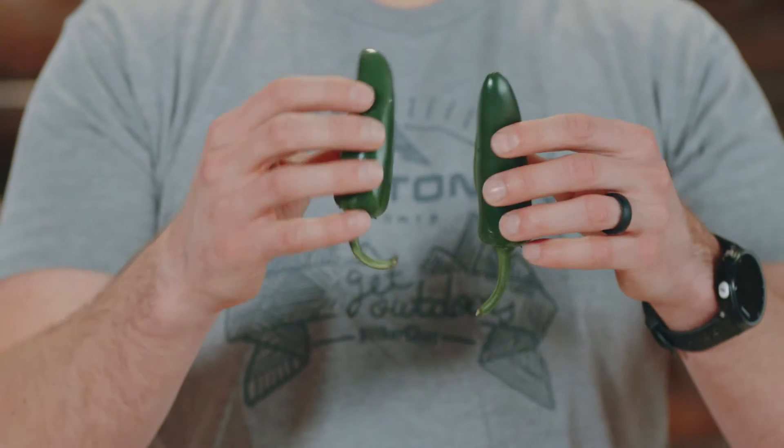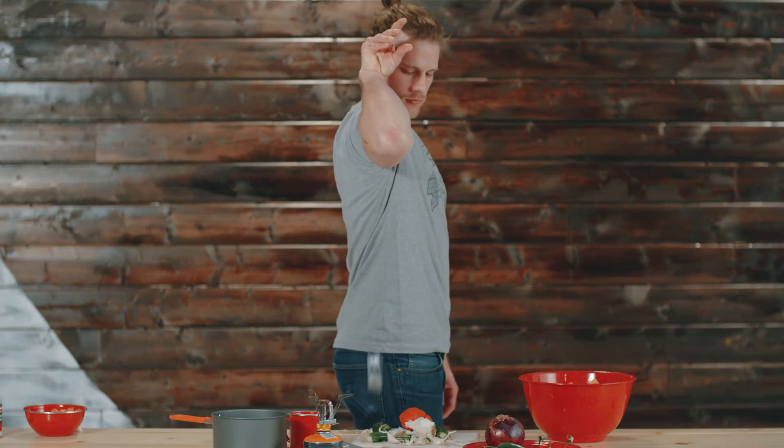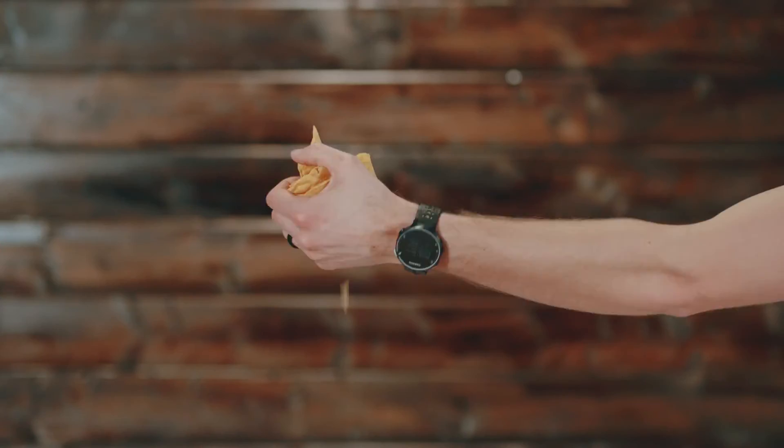What you'll need is an onion, garlic, jalapeños, don't forget the tomato, some chicken bouillon, cumin powder, water, and I forgot tomato sauce, and some chips.